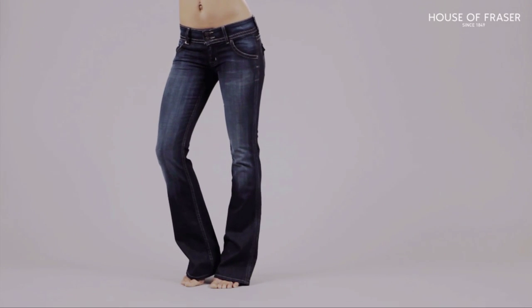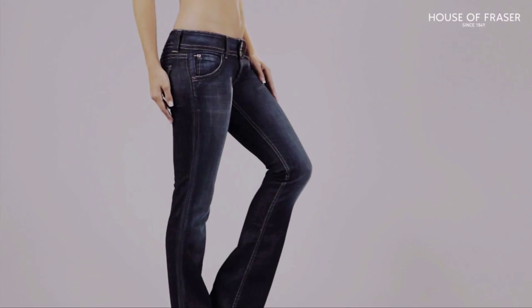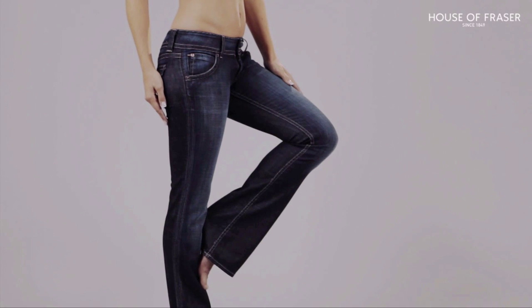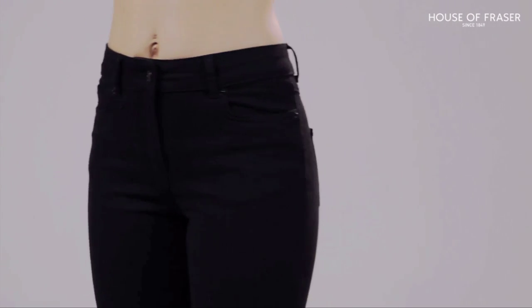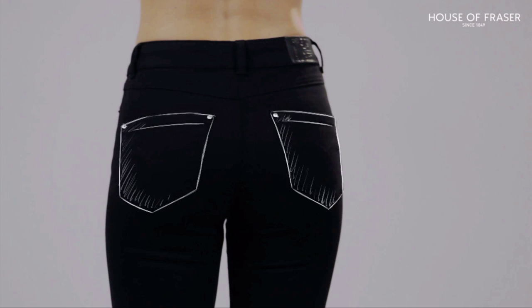The boot cut is the most universally flattering shape, skimming over the thigh and tapering out gently from the knee. Opt for a darker, cleaner wash to flatter your shape, or go for a high-rise jean if you have a curvier figure. Plus, if you choose a style with centrally placed back pockets, this will help to lift your bottom.